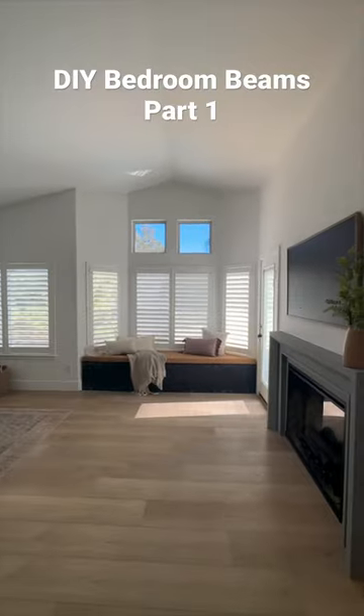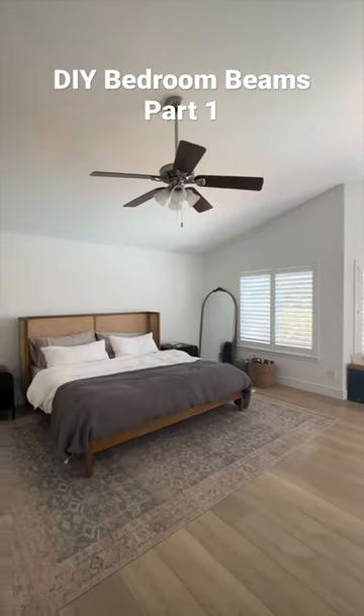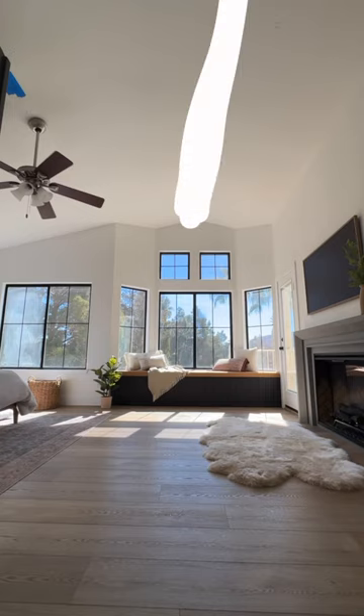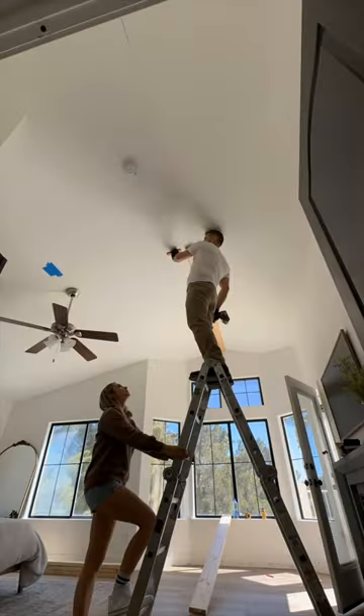This bedroom is turning out so rad, but do you know what it needs? Beams! Not just any beams — we're talking like planks beams like this. That's gonna look so good in this space. I can't wait.